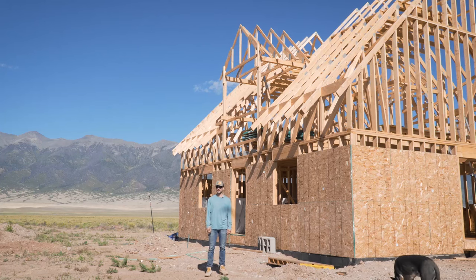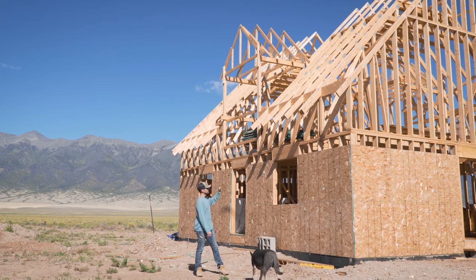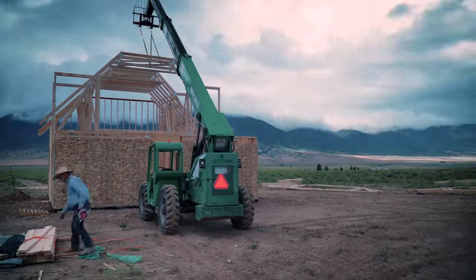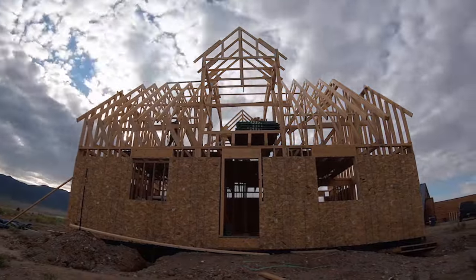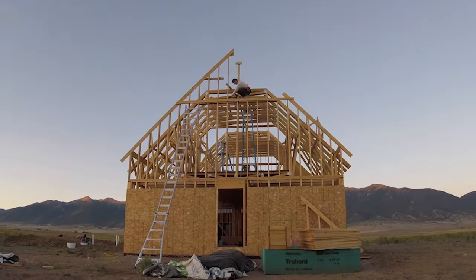Good day everyone, welcome back. Today I'm going to be starting the rest of the roof framing. We left off with basically all of the trusses being hung, everything that was supplied is done, and I've made my bracing and blocking for the truss heels as well as braced everything up top, and then made these two end walls and lifted them up.